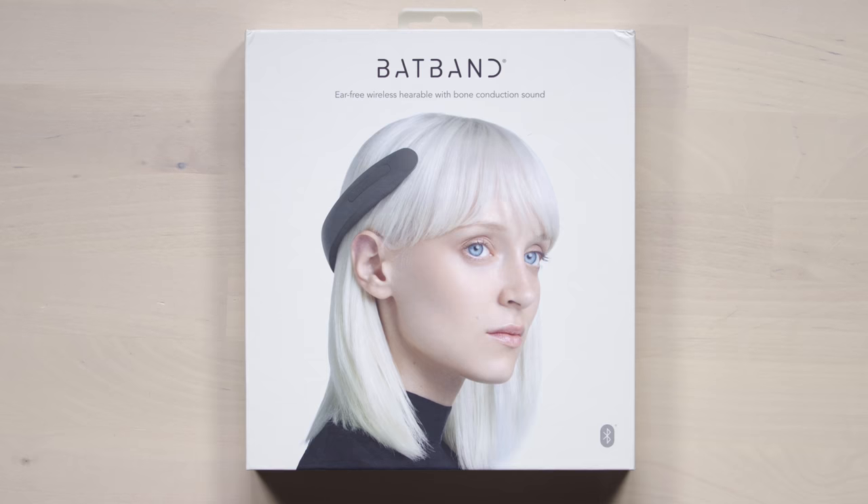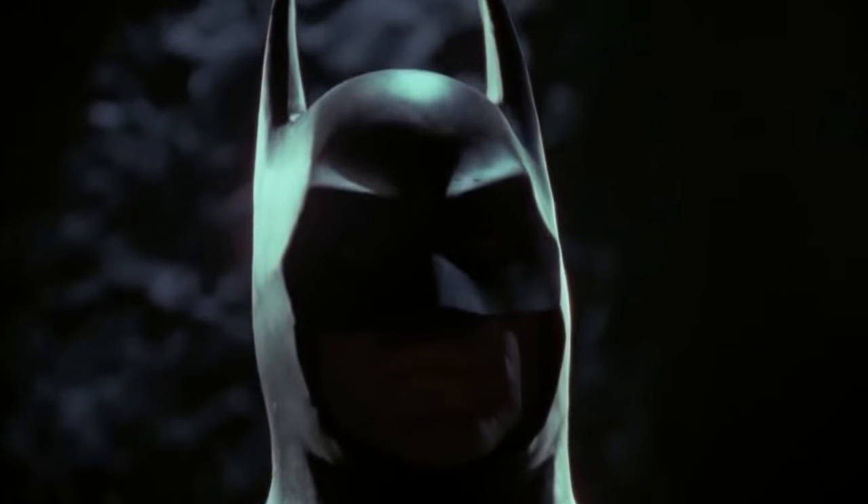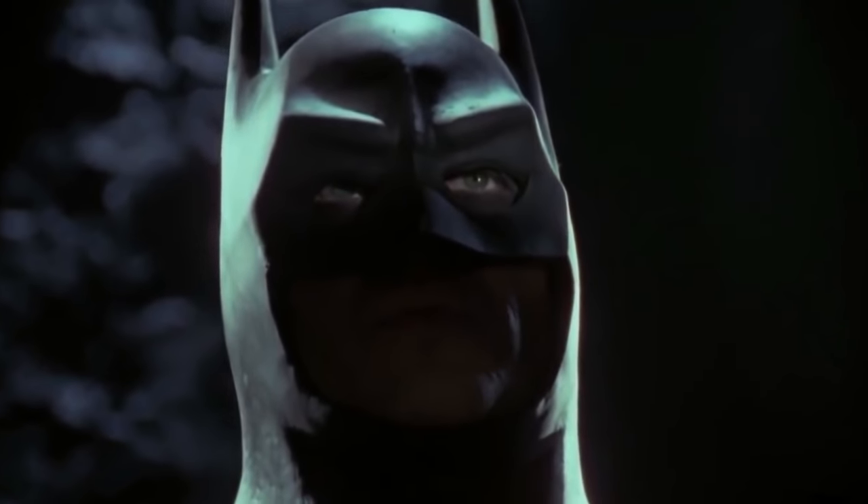So I'm excited for this one. The name alone has got me motivated here. Bat-band? Say something Batman would use? The Bat-band. There's a thing in the world called the Bat-band and it needs to be here on a desk so I can tell you what it's all about.